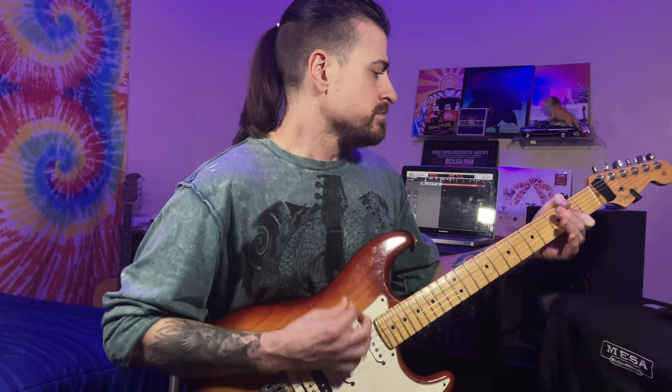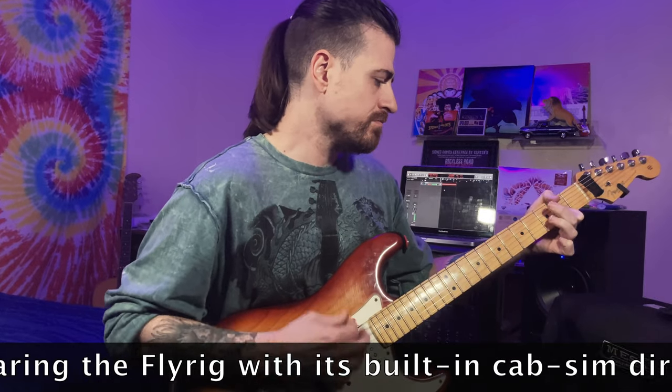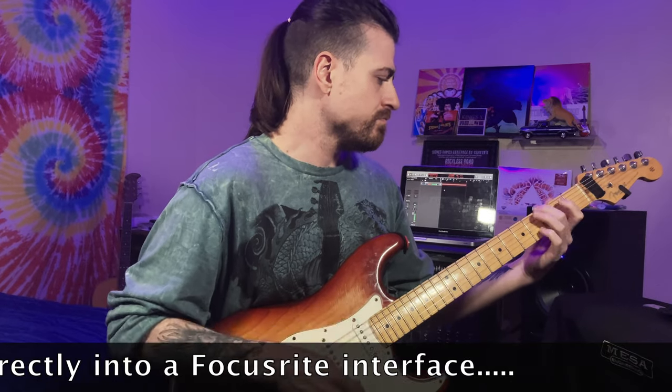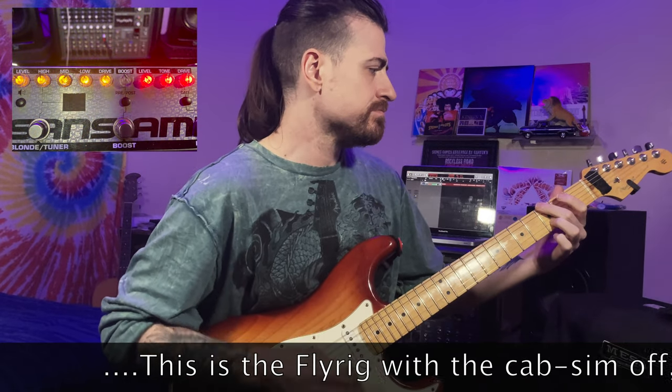To demonstrate this, I'm going to run it into my Boss IR-200, using one of the settings in there, and I'm going to bypass the power amp inside the IR-200 because it's also an amp modeler — I'm just going to be using a cab sim. Let's check out how that sounds.